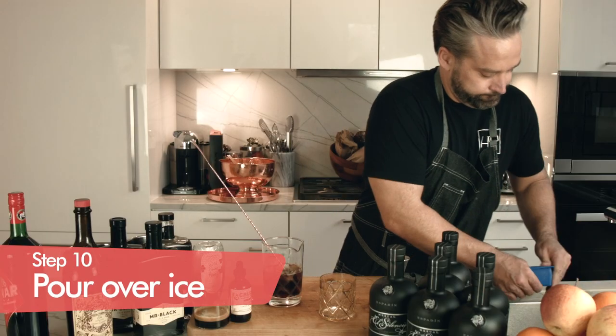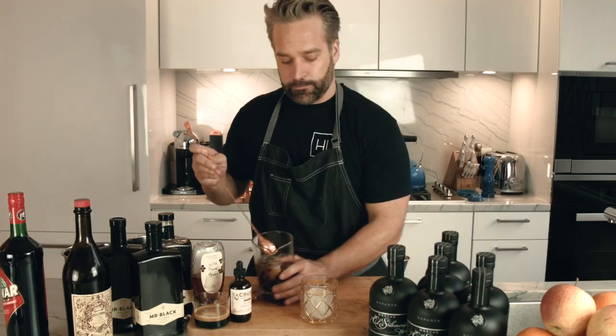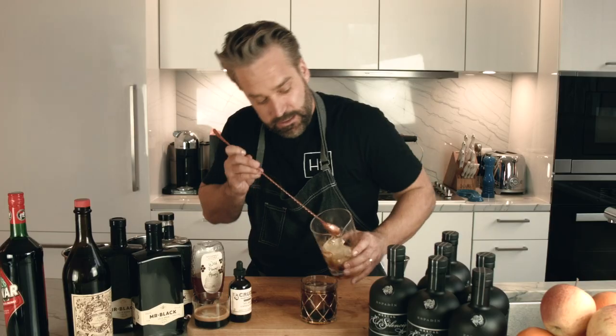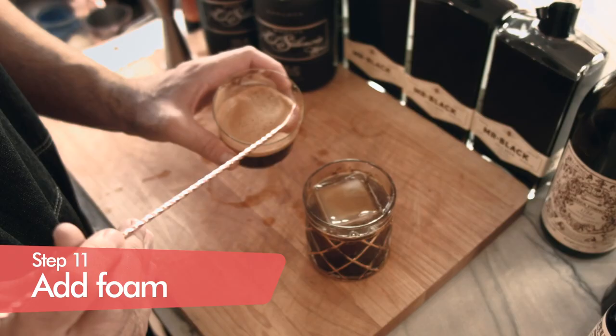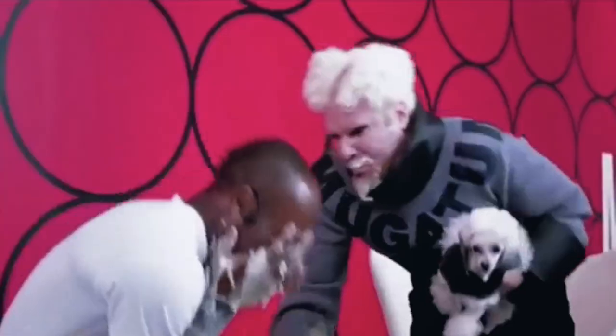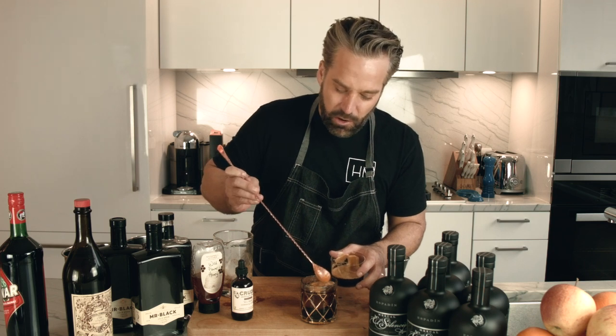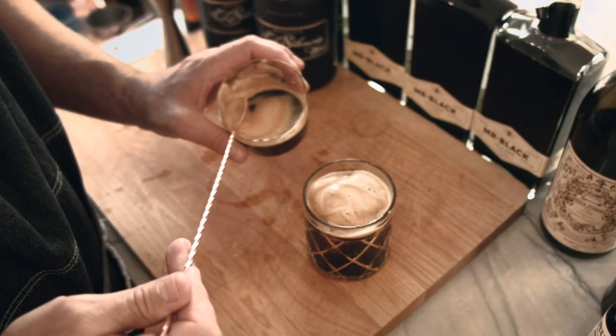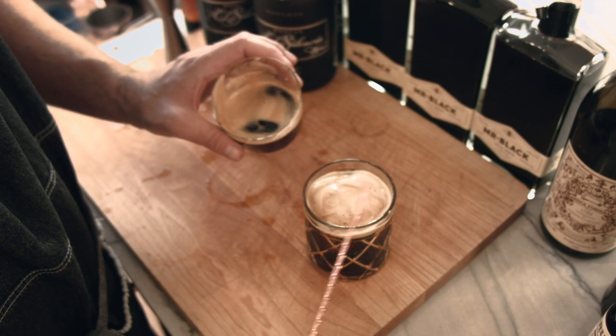We're going to pour it out into our glass. You can see a little bit of that honey just sitting on top, which you're going to get on that first sip. Then what I like to do is take some of the foam from our freshly made espresso and just scoop it right on top of the drink. Sometimes you would do egg whites to get this kind of foam, but egg whites and coffee just does not sit well with me. You can also do a gelatin spuma, which is a non-dairy way of getting foam into your cocktails. But if you have an espresso machine, a great way to get that foamy quality is just to scoop the foam out of your espresso.